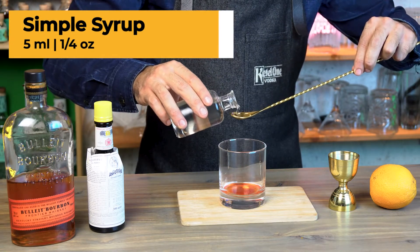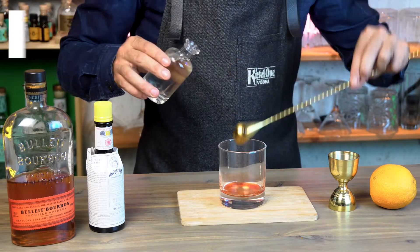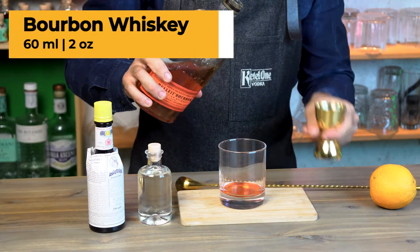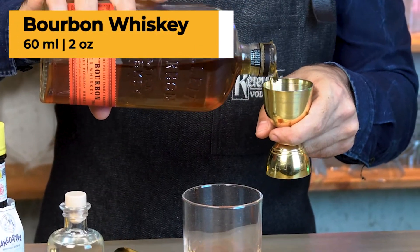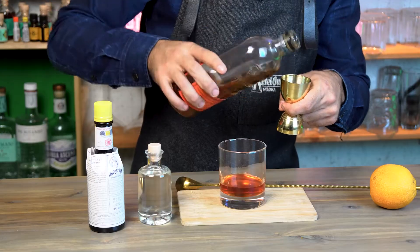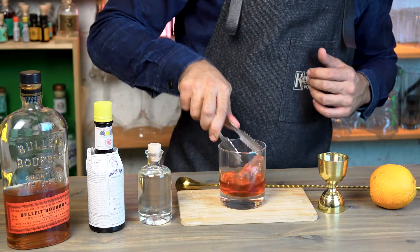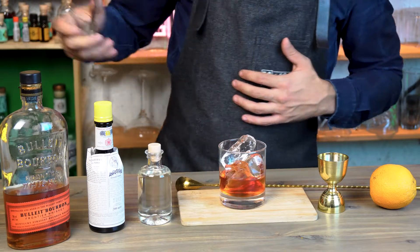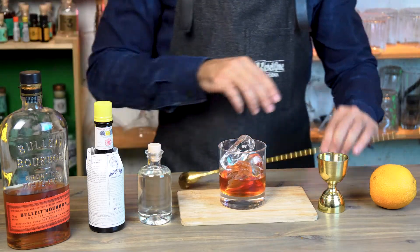or approximately five milliliters. Our base spirit is going to be bourbon whiskey and we're going to need 60ml or two ounces. Now time to add ice straight into the glass — make sure to add plenty of ice.